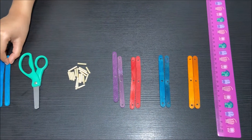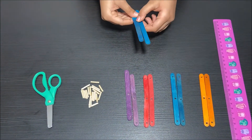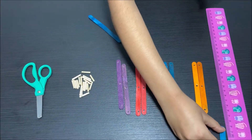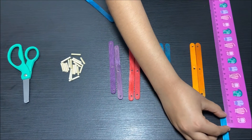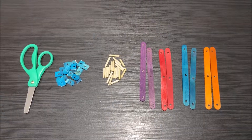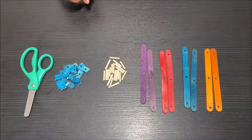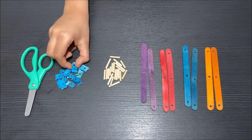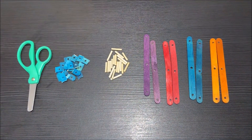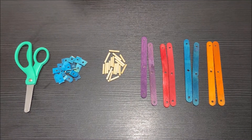Now I'm going to cut two of these popsicle sticks into small pieces and each small piece should be one centimeter long. My parents have cut the two popsicle sticks into small pieces and made a hole in the middle of each small piece. Now I have all the pieces I need to build the grabber.